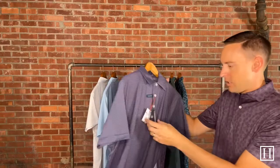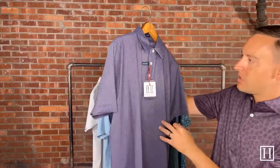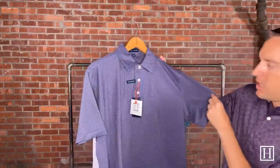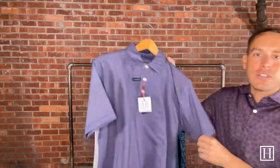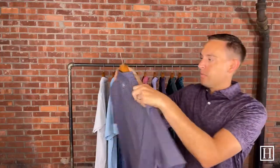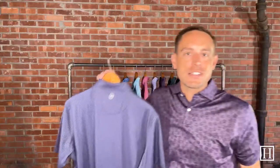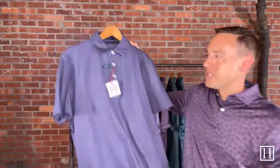We have one polo left — it is the Tile Performance in navy, medium through extra extra large, retails for $110. It has some great hints of a burnt orange throughout with that navy backing, and also some of that lighter blue throughout as well. It does have the four-button placket. If you're wanting a simple pattern that doesn't really mean anything, this is an awesome option. Because of the burnt orange, it will match up great with darker khaki trousers or even a darker pair of khaki shorts. Retails for $110, medium through extra extra large.